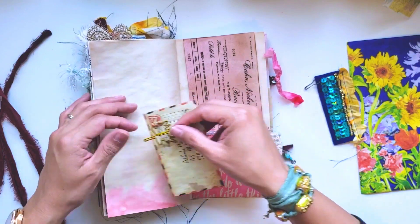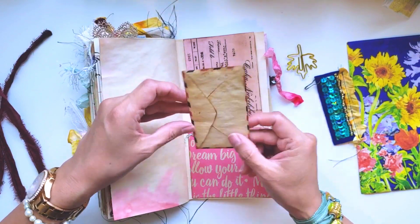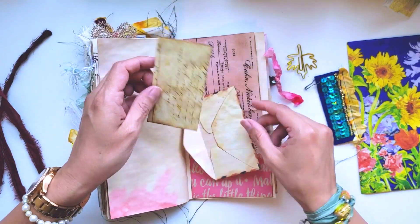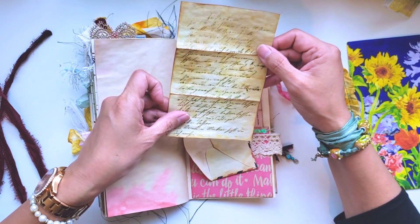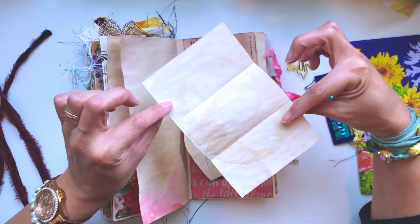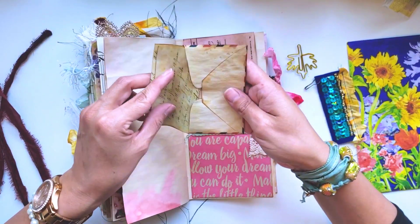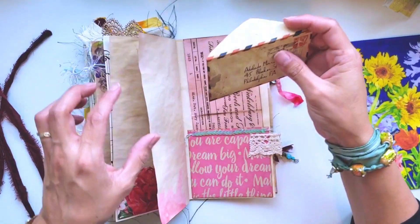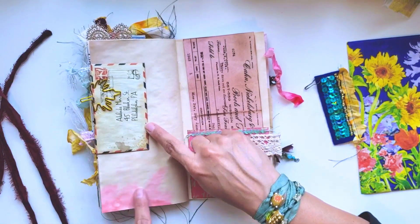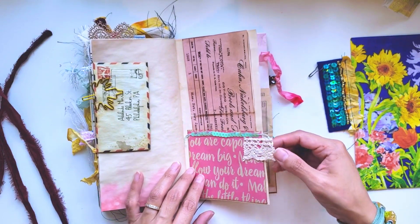It's a tiny little love note that I printed out - all distressed and that good stuff. Here's the letter inside. I've used this before and I'll probably use it in every single journal I make. It's been coffee-stained and it's so cute. I put it on here with this leaf clip. This has also been stained with pink dye.